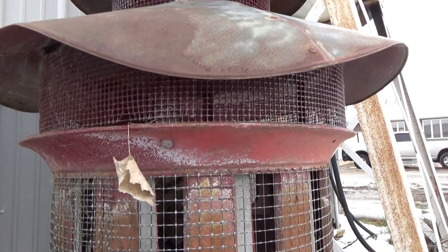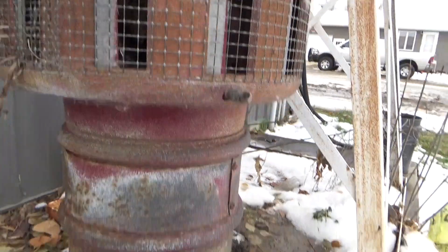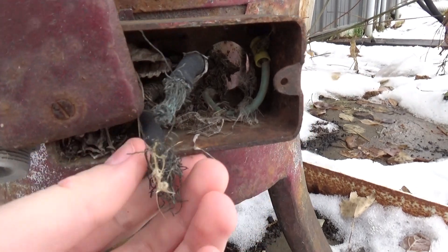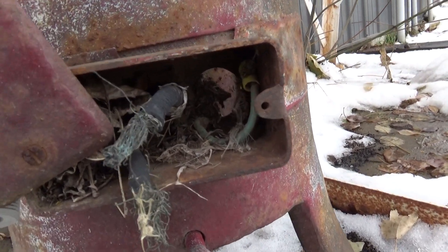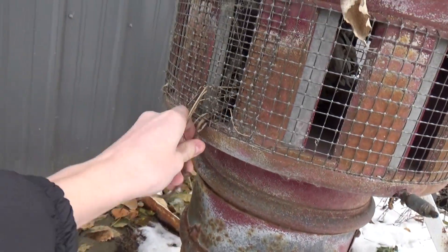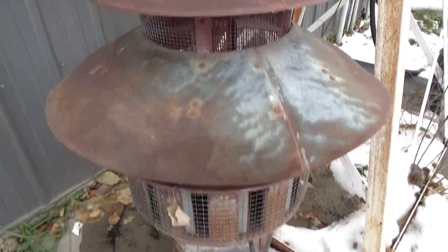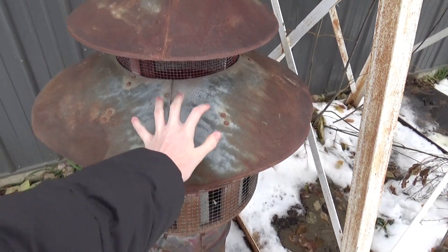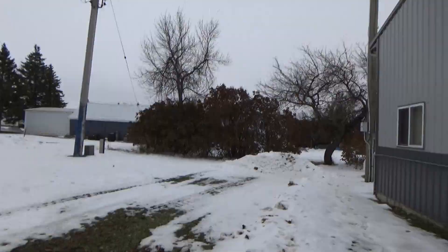I can't really get my finger in there to spin it — it's all seized, doesn't spin. The wires are all ripped out of it right here, yeah, all ripped out. This thing is massive compared to my hand, look at that. That's the Darley.